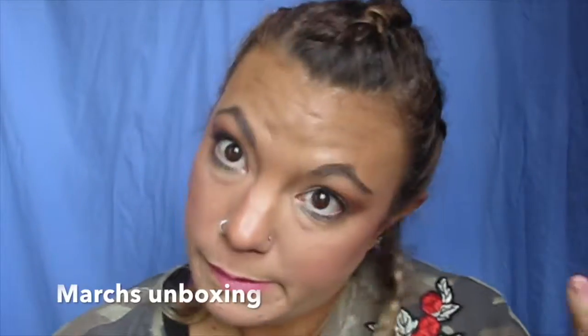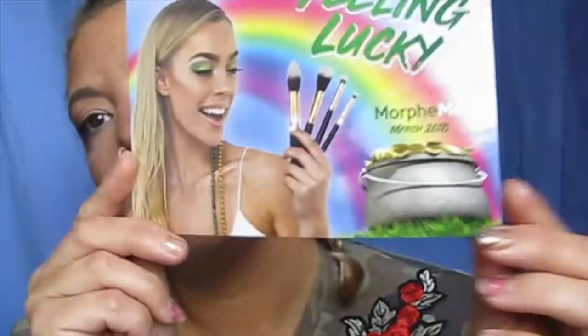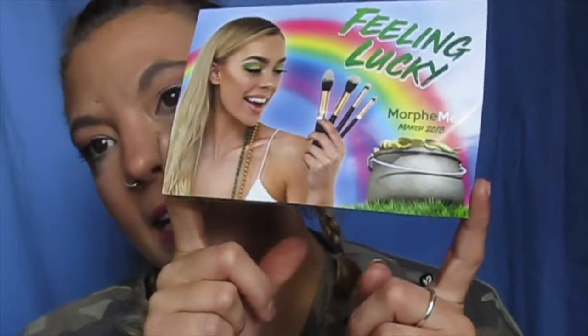Hey guys, so today I'm going to be doing my Morphe Me unboxing. So this month is March, and it says feeling lucky, and it's got four brushes.